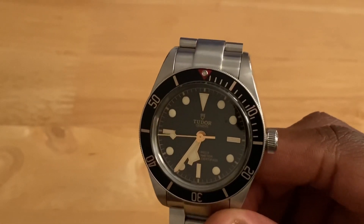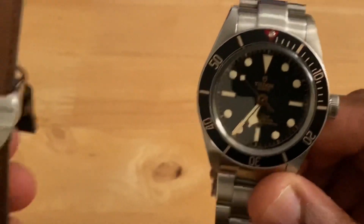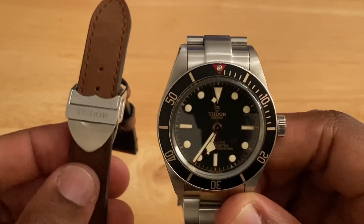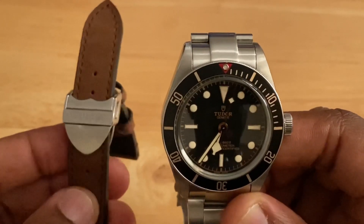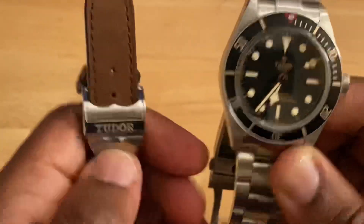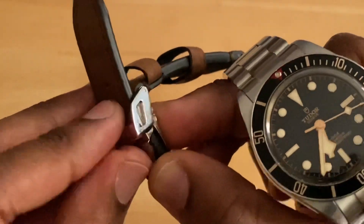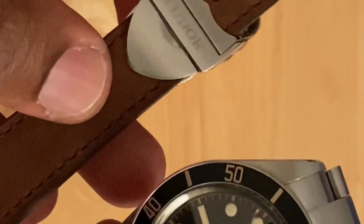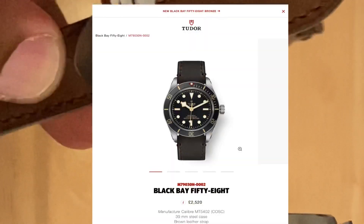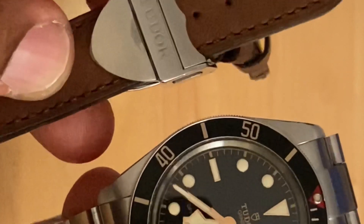When I originally ordered my Black Bay 58, the bracelet version was out of stock and the leather strap renderings looked really nice. The leather strap it came with looks really nice and is well made — it has a nice Tudor shield clasp with ceramic ball bearings to help it last a long time. However, when delivery came the strap was a lot lighter in color than the computer renderings from Tudor would have you believe, and I'm more of a fan of the darker color.